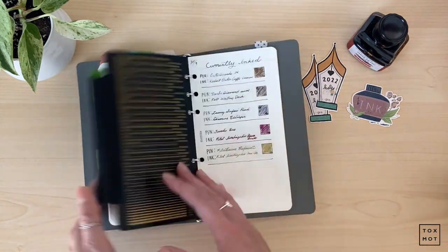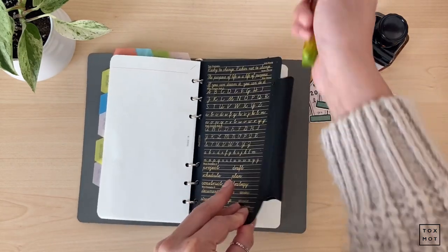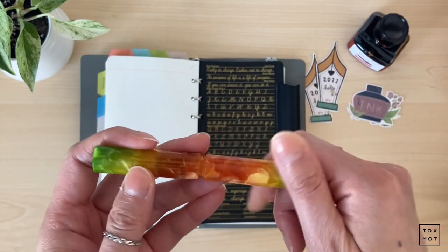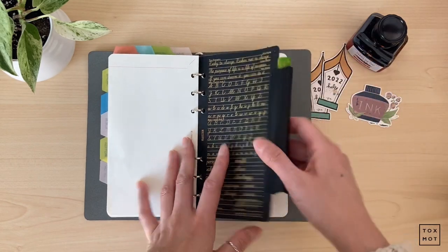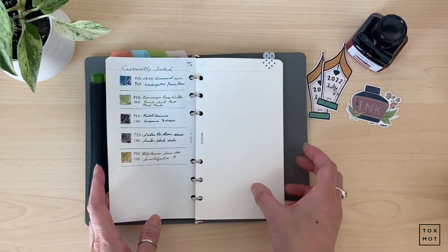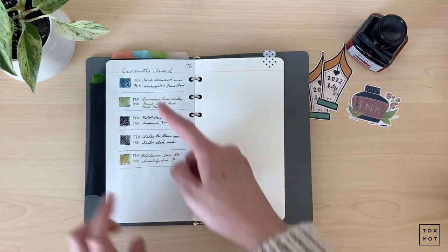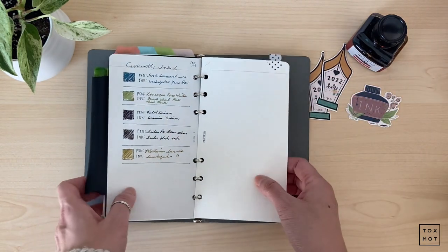I just have some extra Plotter paper at the back and then a dashboard divider, and I keep this glass nib here for my swatches — I've shown this many times in my other videos. At the back I just keep my currently inked. I think it's good to just date them so I know when to clean my pens. I did a currently inked video last week — I'll link it in the corner.